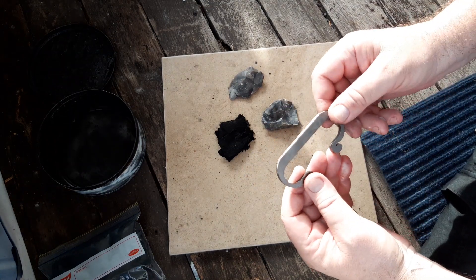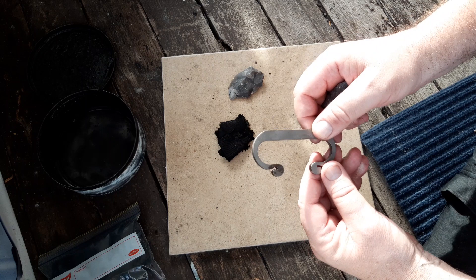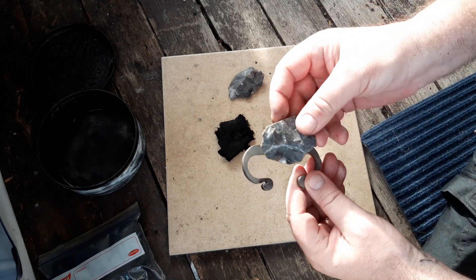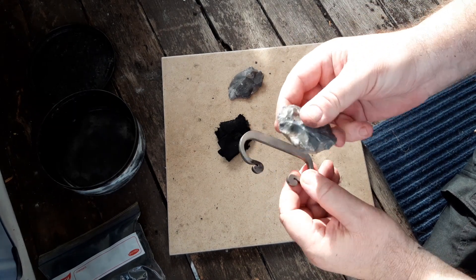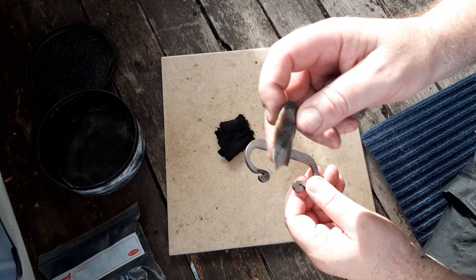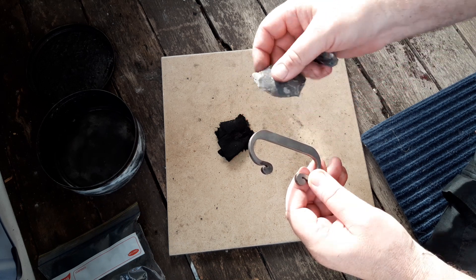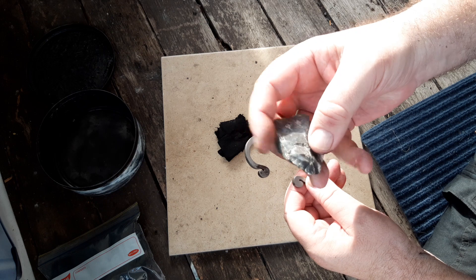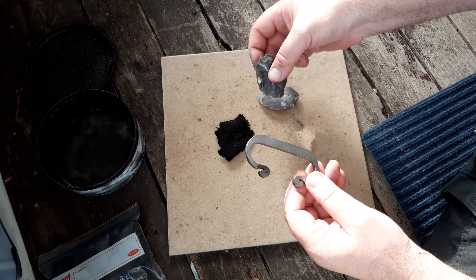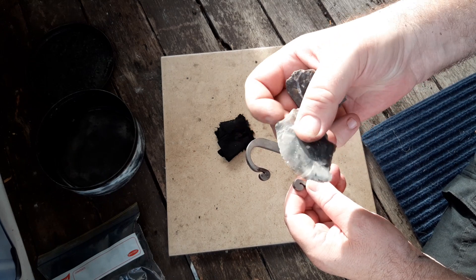I just literally got this in the mail five minutes ago. This is the C type striker flint and steel from Vickery Books. That was the flint that came with it. I also ordered another piece of flint because I was not sure exactly what type or size of flint came with it, so I was being a little bit cautious and bought another piece.